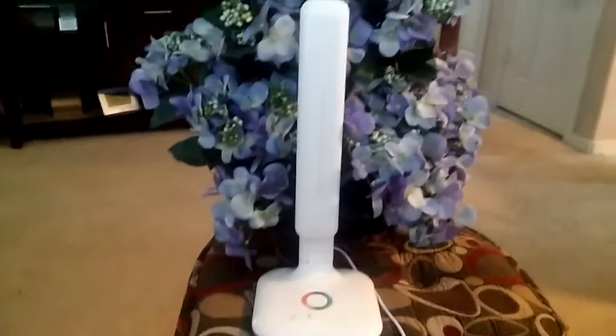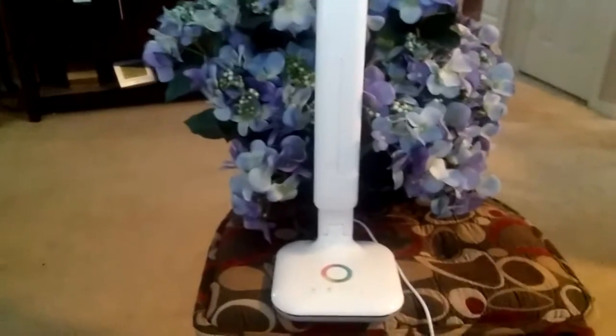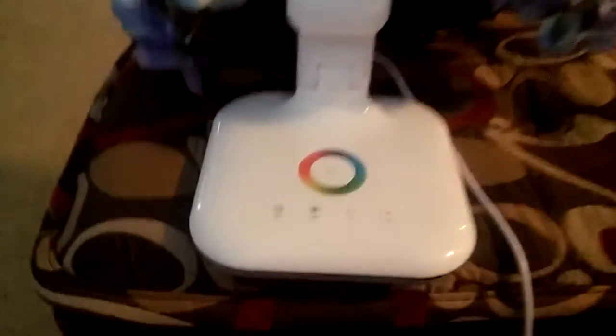This is Kristen, and I want to tell you about this LED lamp that I got for review. I really, really am loving it a lot. It's really cool.